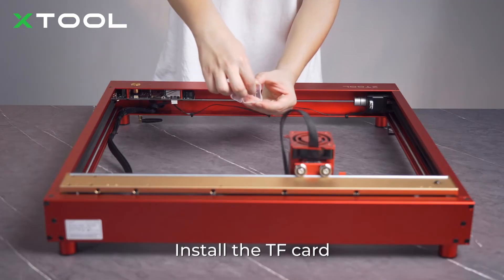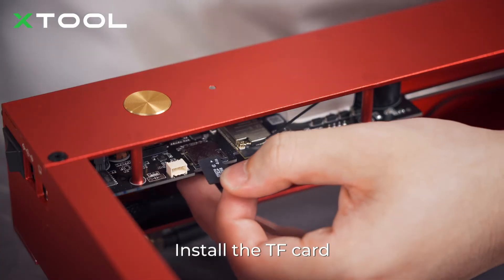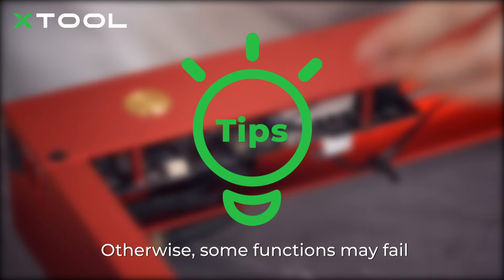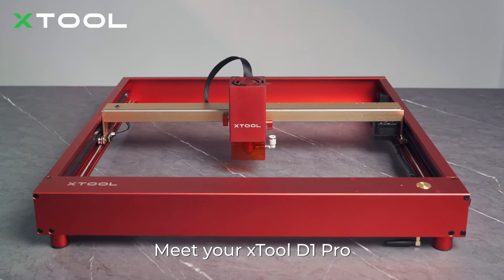Install the TF card. Insert the TF card before using Xtool D1 Pro — otherwise, some functions may fail. The assembly is done. Meet your Xtool D1 Pro.